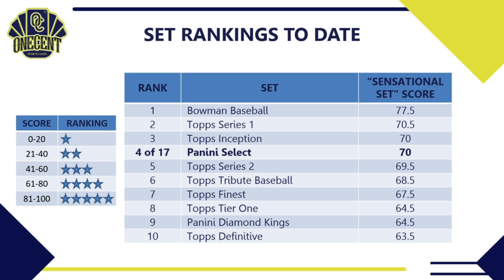That wraps up the One Cent Sensational Set Ranking for 2021 Panini Select. If you like these set reviews, hit that like button — it's the best way to support the channel. Subscribe so you get all these set releases as they go live, and hit the bell notification to be first to see them. Let me know in the comments if you're getting into Panini Select, passing on it, or if you think it's worth it or nothing but fluff. Good luck on your personal pack pulls of Panini Select, and as always — be good to your family, your friends, and your neighbors. Take care.